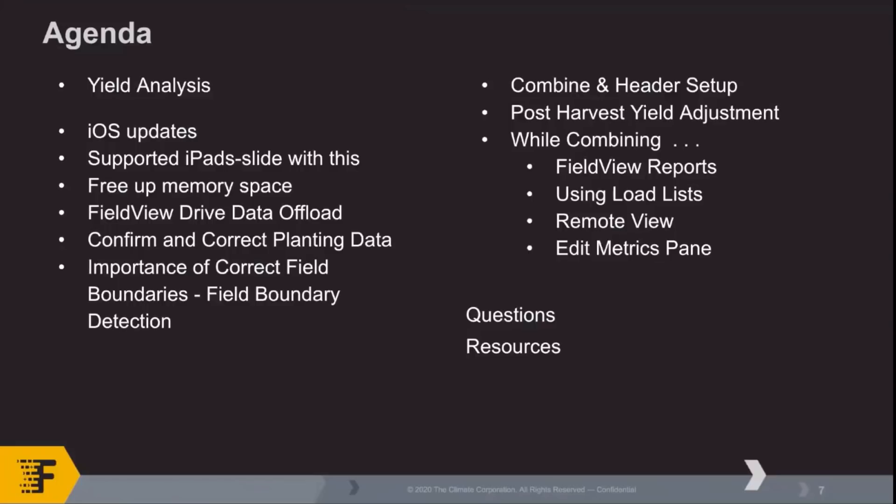Seth is going to take over from there and walk you through getting the equipment set up, making sure everything's set up correctly in the cab app, and then some post-harvest adjustments as needed, and things you can do while you're combining. Again, as Mindy said, if you have questions, be sure to send them in and we'll do our best to get them answered. If we don't have an answer, we will absolutely get back to you. So with that, let's go ahead and jump right in.